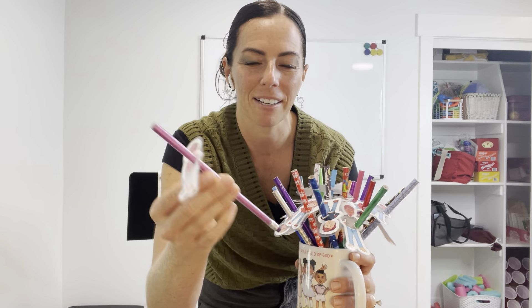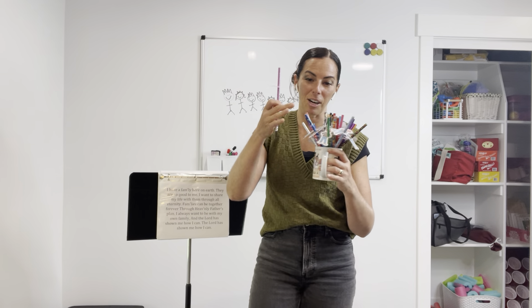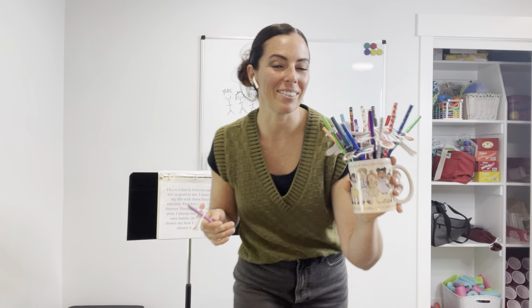Now if you don't have time to do this printable, pencils work great as well. This is just kind of fun — it adds a little more variety and spruces up our boring everyday regular pencil. If you know me, you know I'm a collector of pencils. My kids bring them home in droves so I just repurpose them for all my singing time activities.